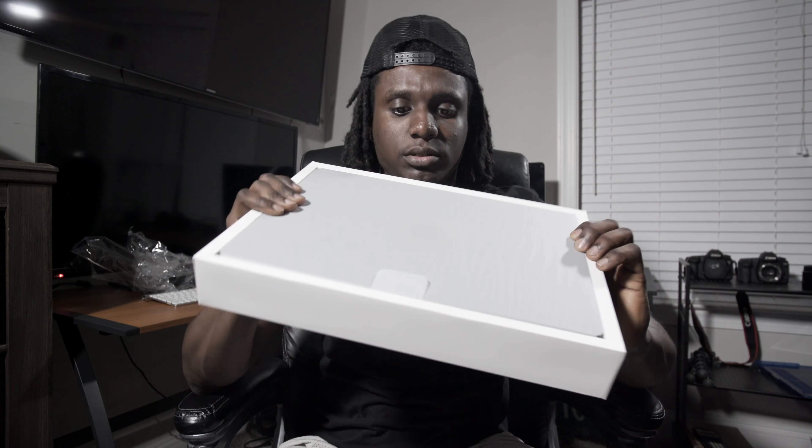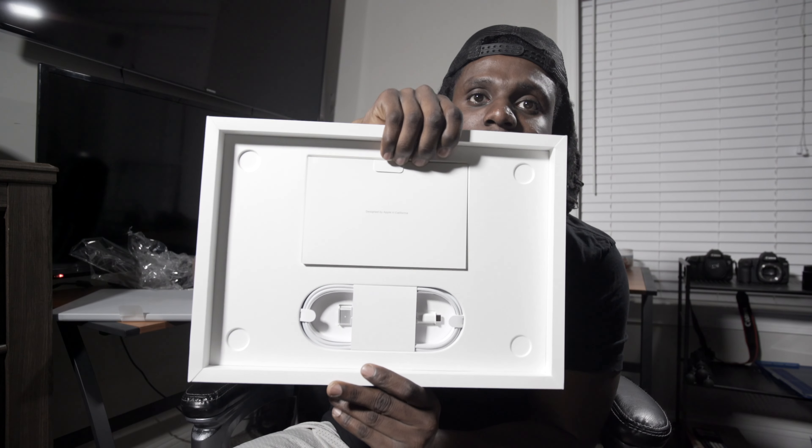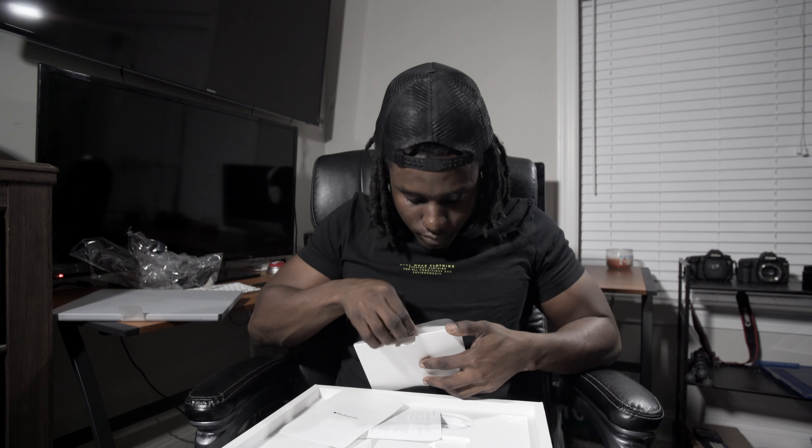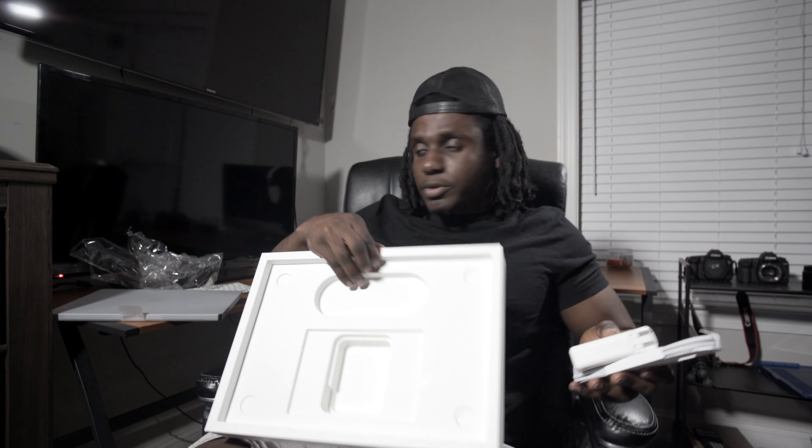So this is what comes in the box. Mac knows how to package something for sure. There's a booklet, stickers, cable, and your power brick. That's your box.